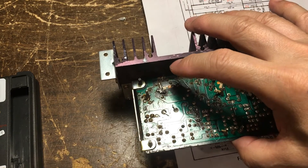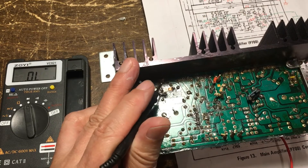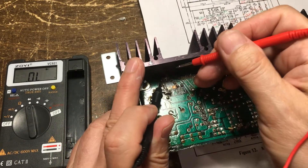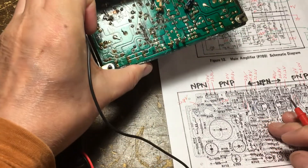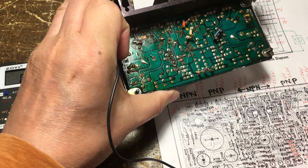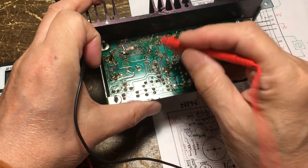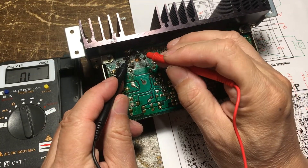So we can check the other side. The outside one is a MPN. So we can take a look and follow the MPN pinout: B, C, E. So which is B, C, E.